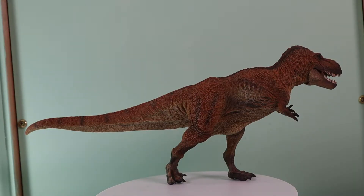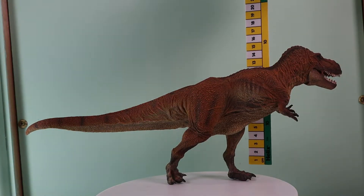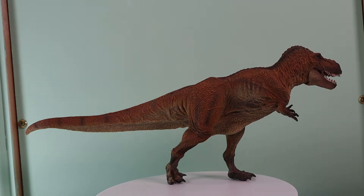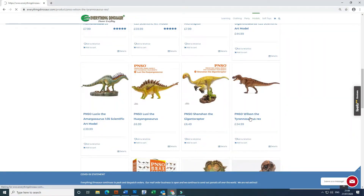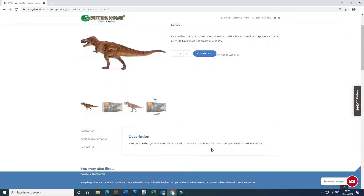This beautifully sculpted figure measures approximately 37cm long from the tip of its robust snout to the end of its tail, and that superbly detailed head stands around 15cm high. This model is an approximately 1 to 35 scale. However, unlike the first version of Wilson from PNSO, the 1 to 35 scale is not declared on the box, and there is no reference to the scale in the product leaflet. At Everything Dinosaur, we know how important model scaling is to some collectors, so we've retained the 1 to 35 statement in our product description and size measurements on the model's product page.